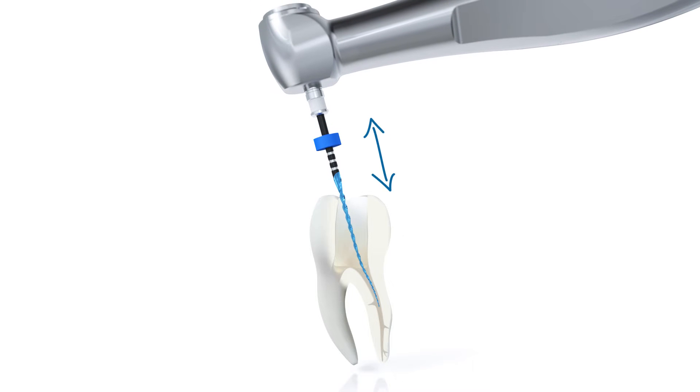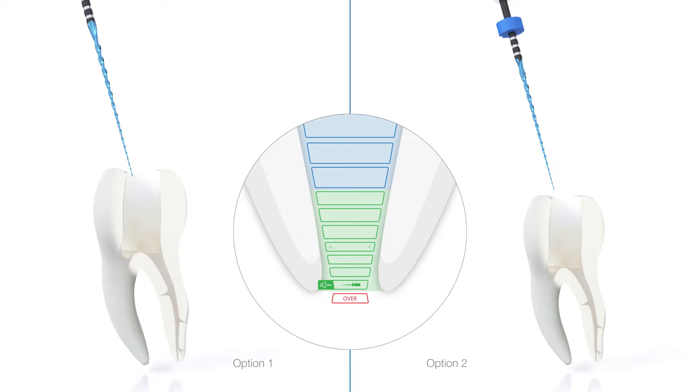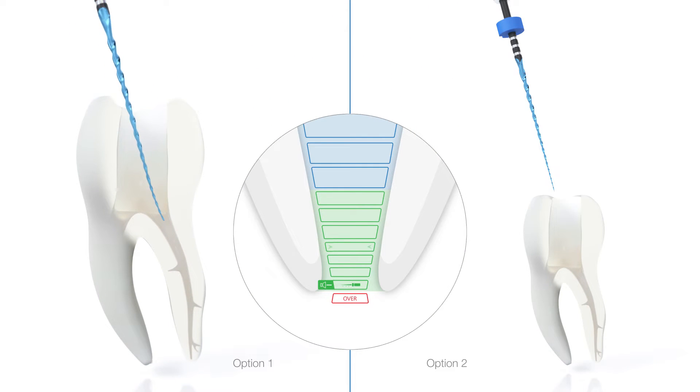Generally, VDW rotate instruments can be used in both a pecking and brushing motion whilst routinely irrigating the canal. When using a pecking motion, advance the instrument in two to three gentle amplitudes, approximately one to three millimeters in and out of the canal.